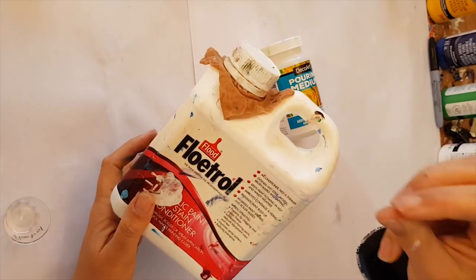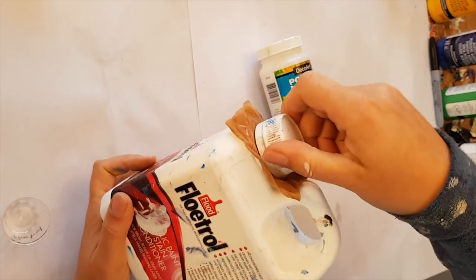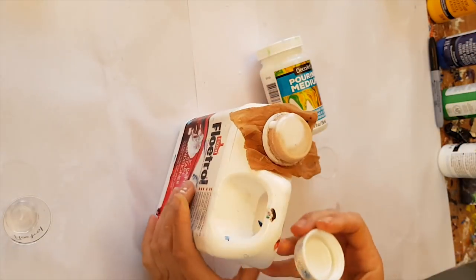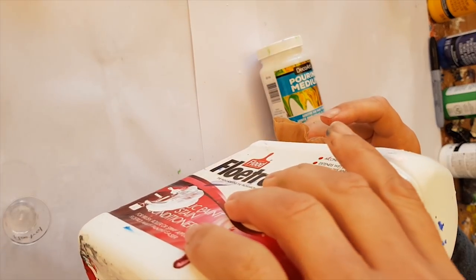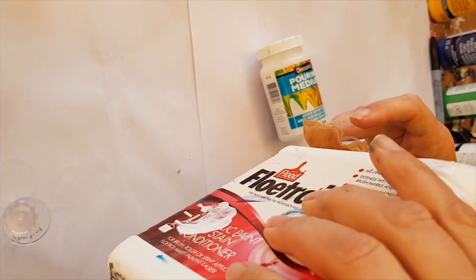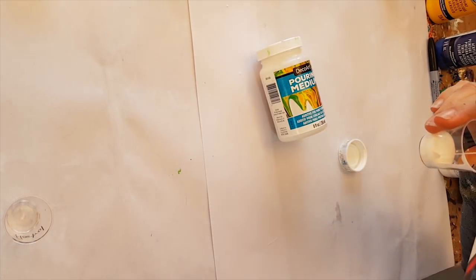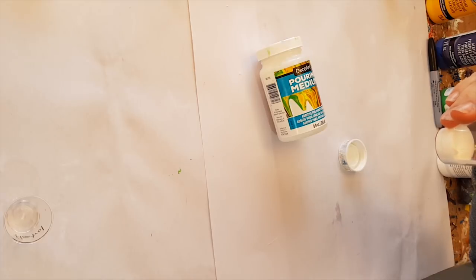Now, as you know, flow troll gets lumpy bits in it if you've used it before, so I put this bit of stockings — tights, whatever you want to call them — in as my built-in strainer. I just want to show you how much runnier flow troll is compared to the pouring medium.